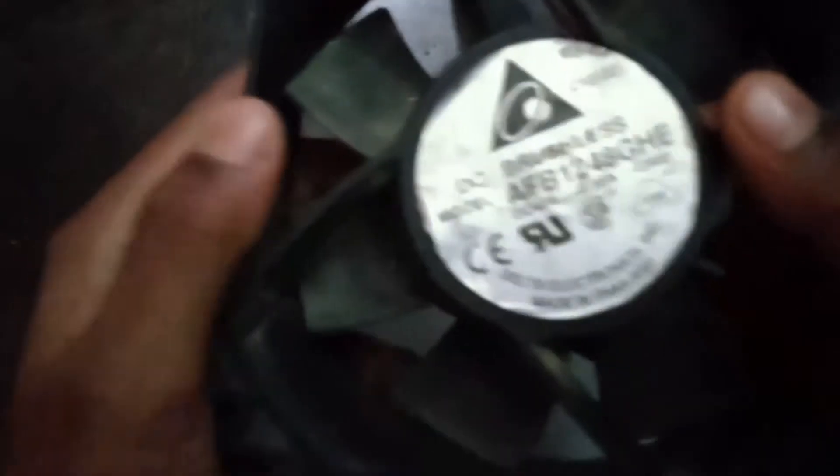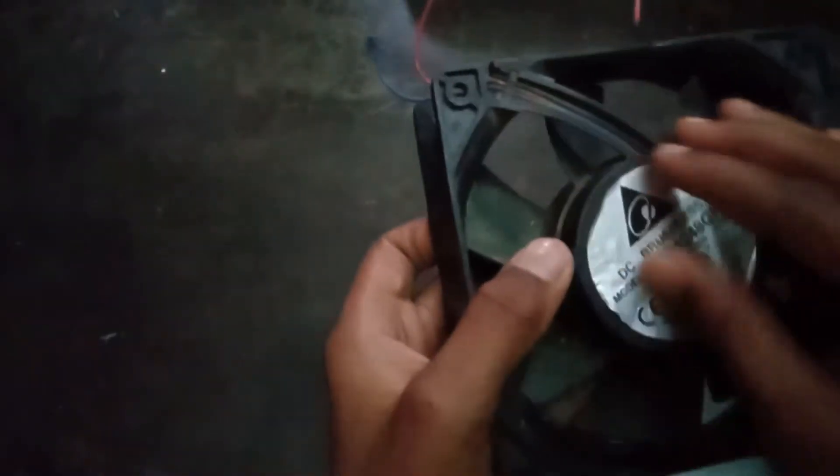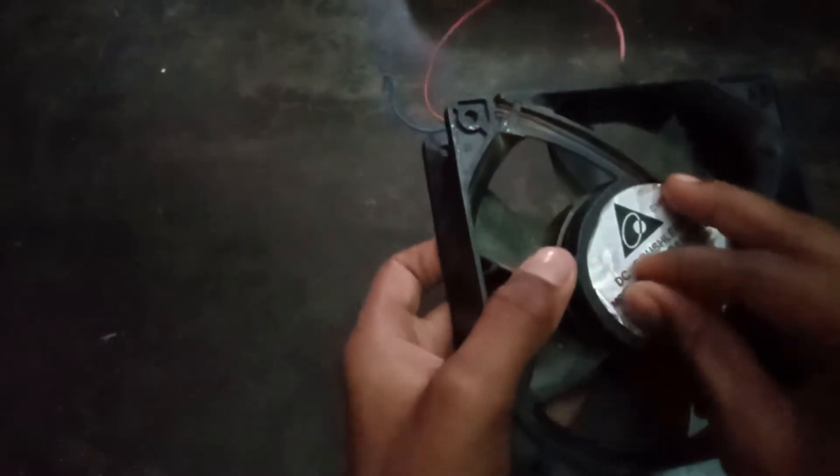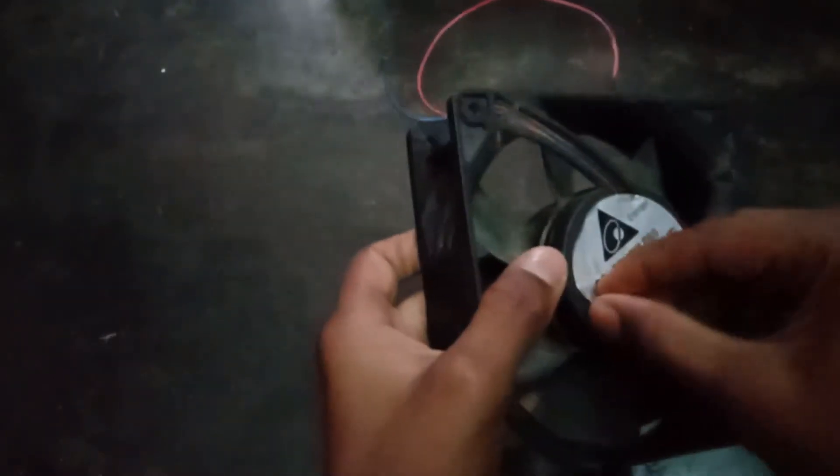Then, where do you do this? I am a model number — DC brushless motor. When we do this, there are stickers. You can see the sticker here.